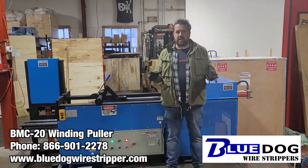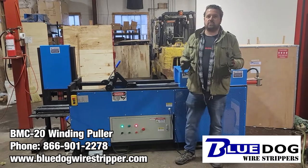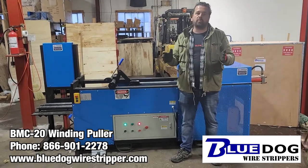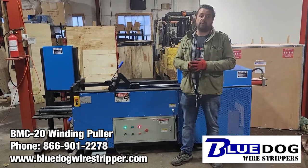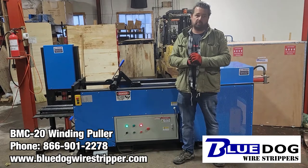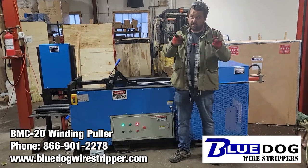So there's a lot of money to be made in scrap electric motors. You just need the right tools in order to do that, and Blue Dog Wire Strippers has the solutions for you. One thing I want to note is that everything we filmed here was in real time. As you use the machine more you will actually get faster and more precise with it. I've only had the chance to use the machine for a couple of days, but as you can see it pulls out the copper windings really fast. If you have any questions about extracting copper windings from scrap electric motors, give me a call. My name's Joe Williams from Blue Dog Wire Strippers. Visit our website at bluedogwirestripper.com or give me a call at 866-901-2278. Don't scrap it — strip it.